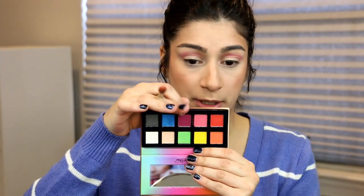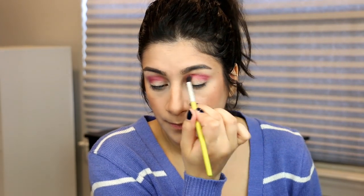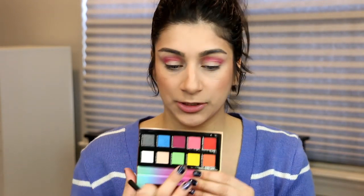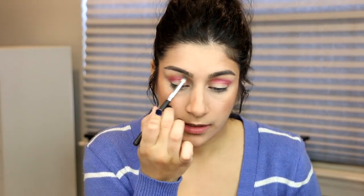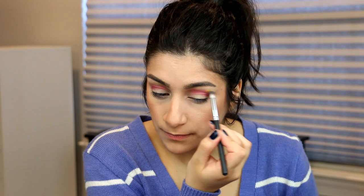Now I'm going to go in with the burgundy shade and put this in our crease right below the pink. For the top part, I want to add a little bit of this yellow here and just blend out the edges with it. Now for the lid, I'm going to use this blue shade right here. I'm going to use the concealer brush and just see how this works — this might be better with your finger or wet.